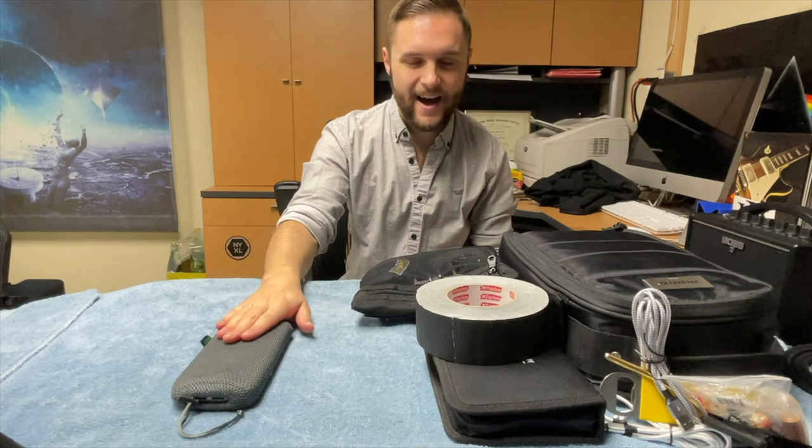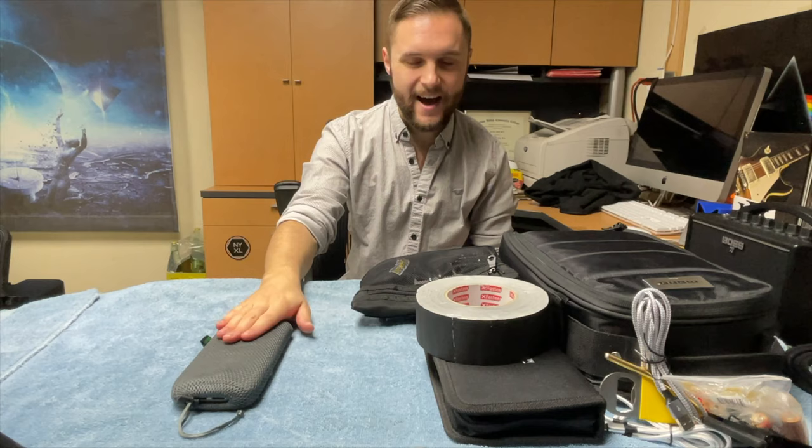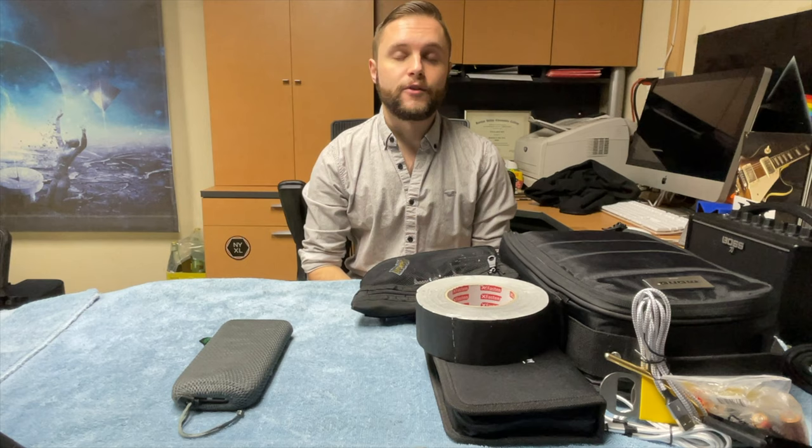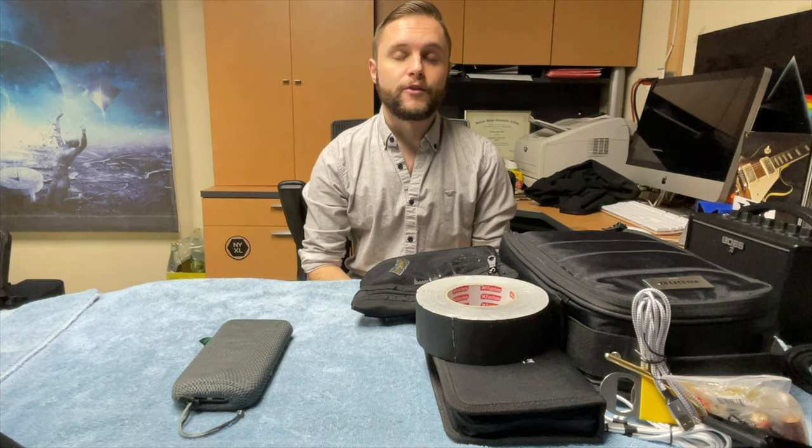Let's go through the other goodies in the Pelican case. First and foremost, a RAV PowerBank — 26,800 mAh. I've only had to charge this thing twice this summer, and it will always give my iPhones a full charge no matter where I am, because you never know when you'll have access to wall power. Especially on weekends going from gig to gig, I can charge it in the car and it'll be ready for the following performance.